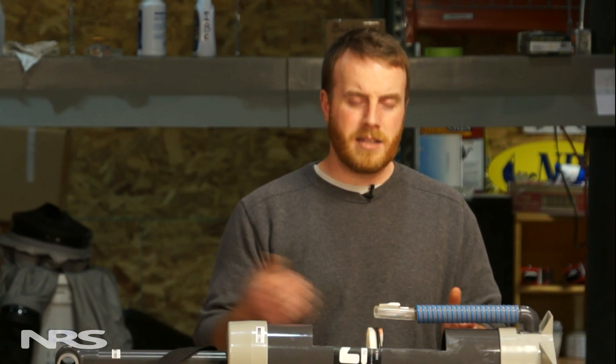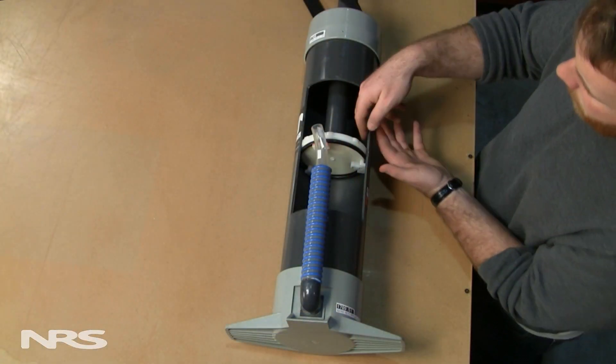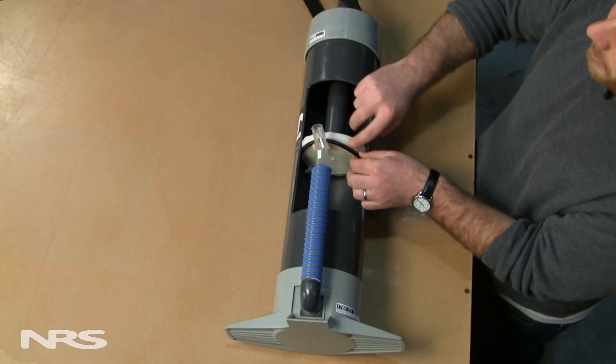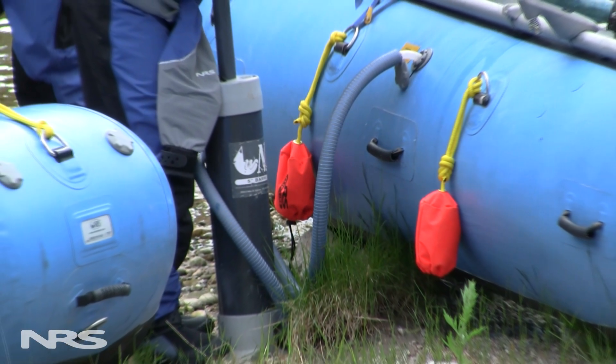Depending on how often you use your pump, it's important to at least give it annual maintenance if not more frequently. There's always the possibility of sand and grit and water getting into the pump and prematurely wearing down your components and taking some of the grease away with it. The pump actually operates by forming an airtight seal between the sidewall, the o-ring and the piston, and as you push down it's pushing air through the hose and out into your boat.